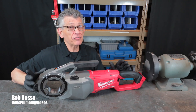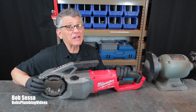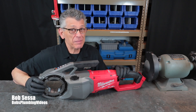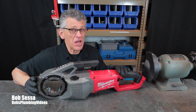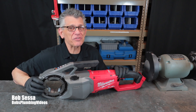Hey guys, it's Bob here. Amidst the coronavirus I've been in the office mostly because the phone's not ringing, so I decided to do a video about Christmas in April. I finally broke down, went out and purchased this Milwaukee M18 Fuel cordless pipe threader and I'm thrilled that I did. If you're on the fence about possibly purchasing one of these and seeing how it works, stick around because that's what this video is about.